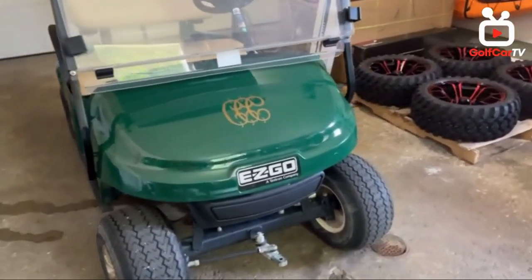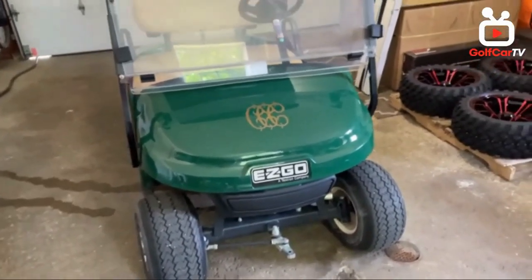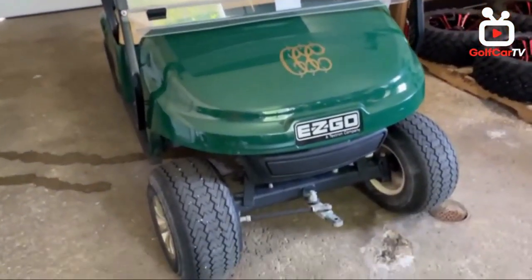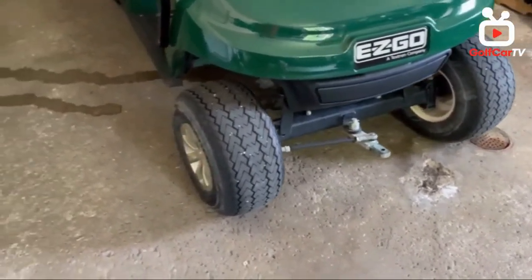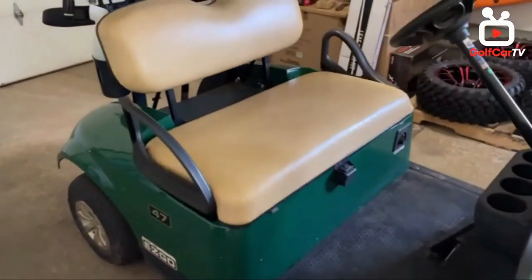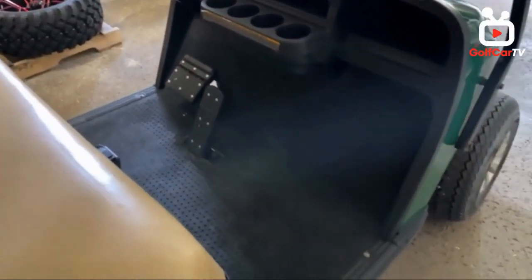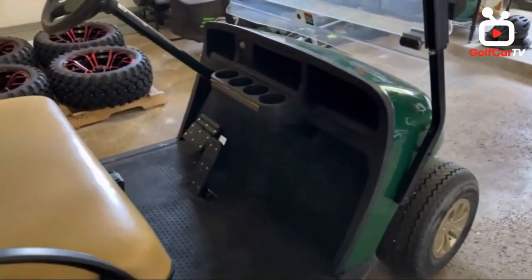Here she is — a 2018 EZ-GO TXT straight off the country club. It's a 48-volt electric. I'm going to put a five-inch drop axle lift from Mad Jacks, put in some new seats, a new steering wheel, a new dash, a new floor mat, and on the body I'm going to put on a Storm body kit.